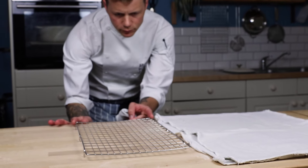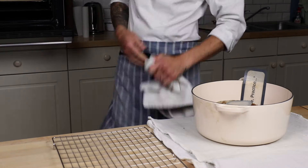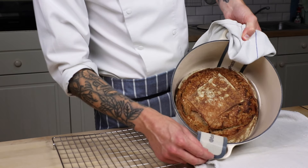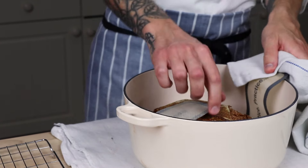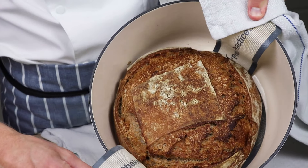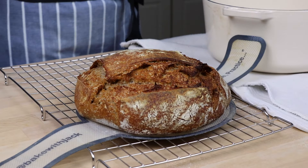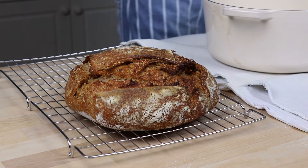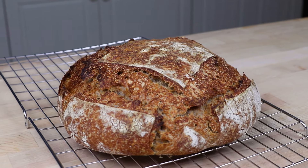Get yourself a cooling rack ready for the next bit. When you retrieve your loaf from the oven it should be nicely golden brown with a crispy crust. If you let your sling handles cool for just a minute, you'll be able to touch them. Lift out your proud loaf, pop it onto your wire rack and let it cool down.